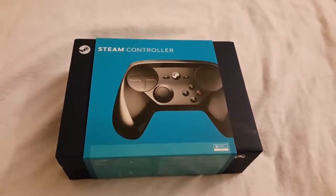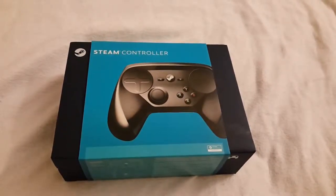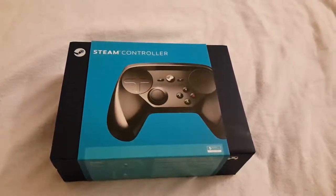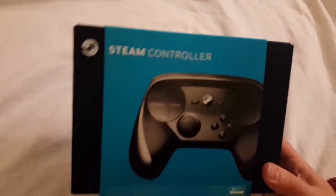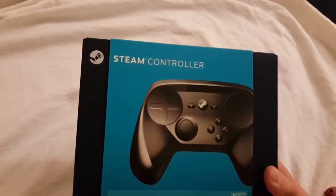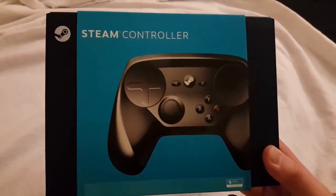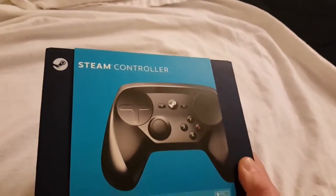All right YouTube, it's time for an unboxing. I haven't done one of these before, but I figured with this product coming in, I might as well give it a shot. So we have the Steam controller here. It looks pretty interesting. There have been some lukewarm reviews online about it, but I've been really looking forward to it, so I figured I'd give this a shot.